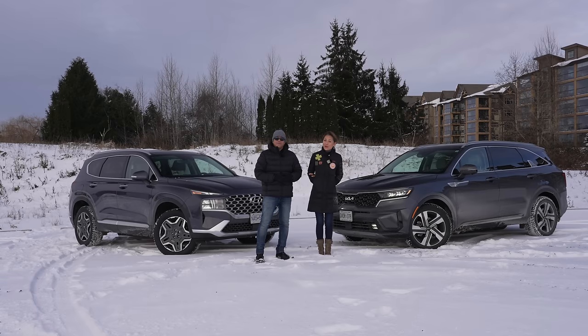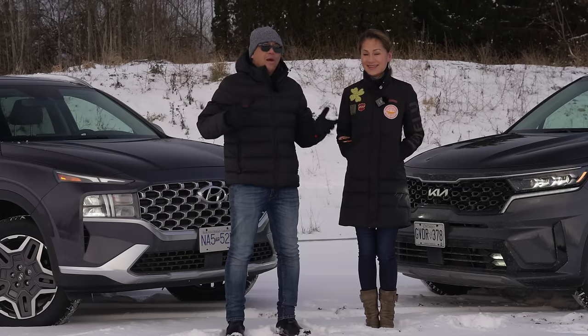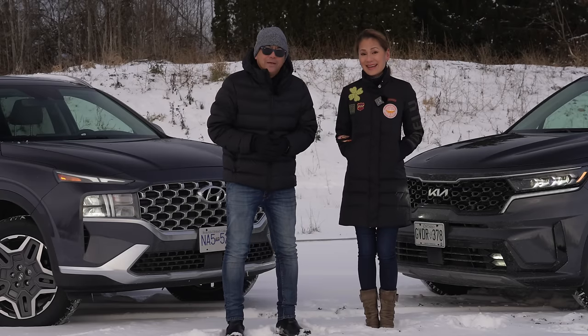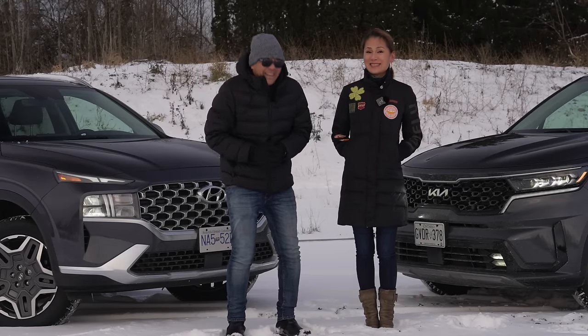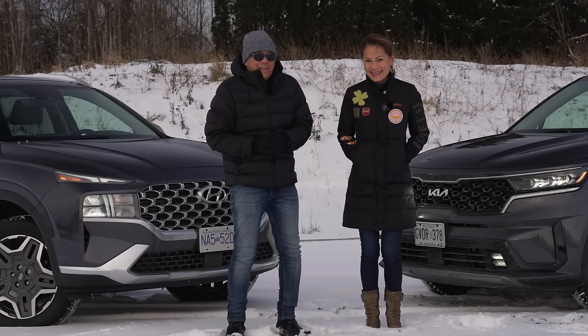Cynthia tells us what we have today: the 2022 Kia Sorento PHEV and the 2022 Hyundai Santa Fe PHEV. This is going to be a really interesting comparison. It's so cold out here — let's get started.